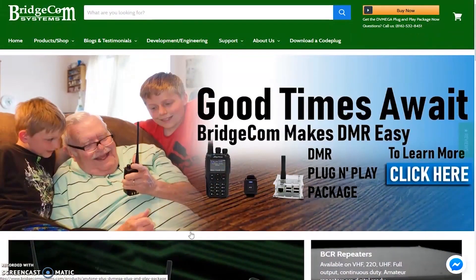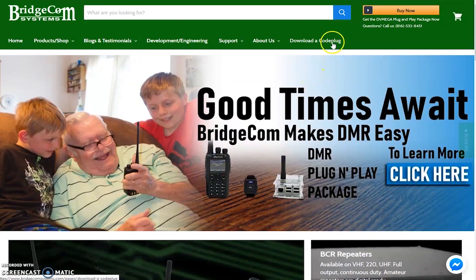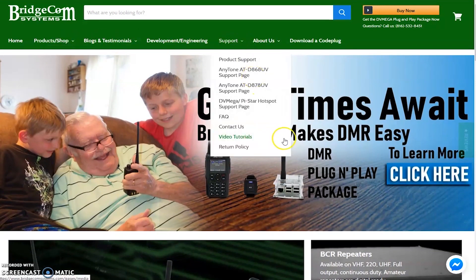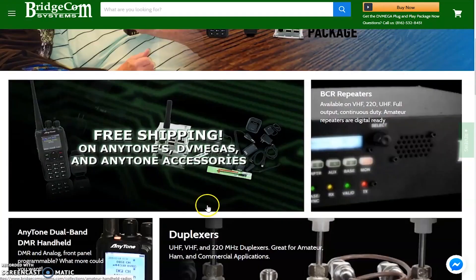In the past, DMR pushed a lot of people away because it was just so hard to get it working. There are still people to this day that say they bought a radio and can't get it programmed. It is a little bit of a learning curve. But when I look at the BridgeCom site, it seems they want to make it easy for people to get on DMR. They have packages, plug-and-play packages, downloadable code plugs, support for different radios, and even a DMR university.